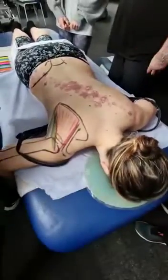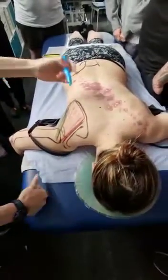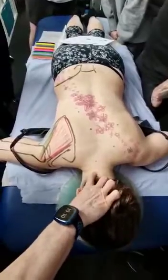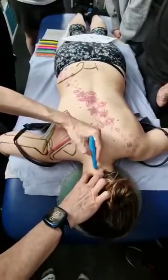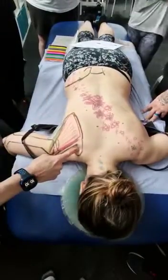The levator scapulae attaches at the occipital process at the top, around C1, 2, 3, 4 — not going too much into the hairline, but around that area. And that's coming to the superior angle of the scapula.